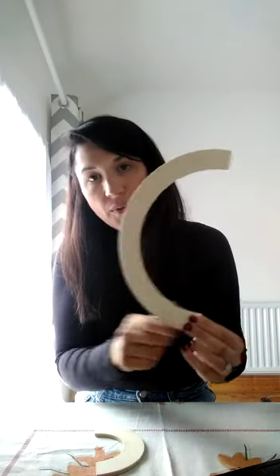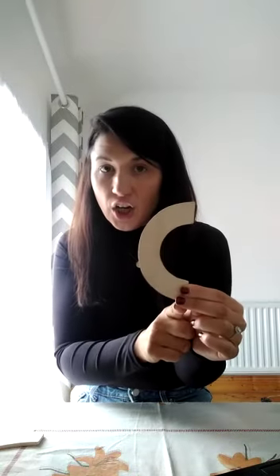The next one is Big Curve. Everybody say hello Big Curve. Hi Big Curve. Big Curve. Well done. And the last one is Little Curve. Everyone say hello Little Curve. Hello Little Curve. Well done. Little Curve.